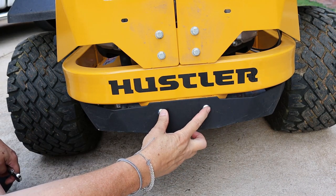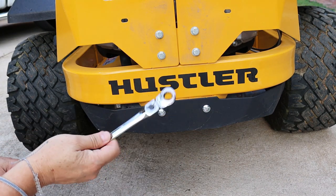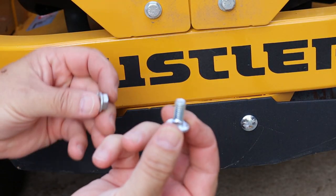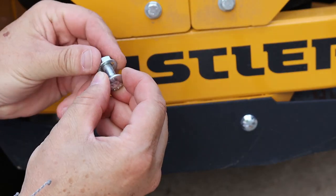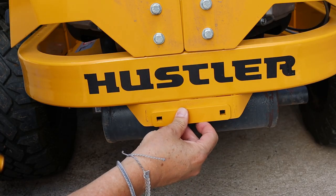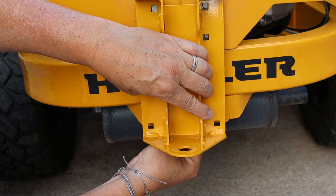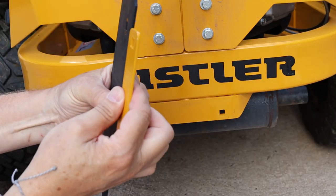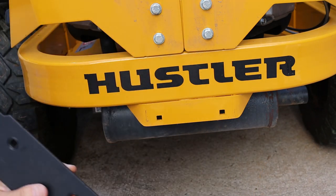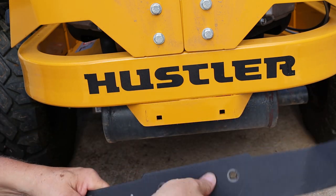Now we need to remove this muffler guard by taking out these two carriage bolts — you'll need your half-inch wrench. You'll use these nuts and bolts when we go to reinstall the hitch. This spacer plate comes with the hitch and goes where the muffler guard was. I'm actually not going to use it because the thickness of the spacer plate is exactly the same as the muffler guard, and I'd rather have the muffler guard on the mower. So I'm going to show you how to reuse it.